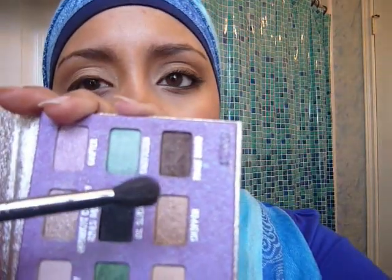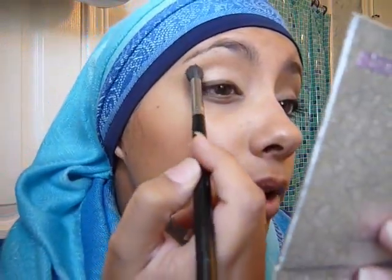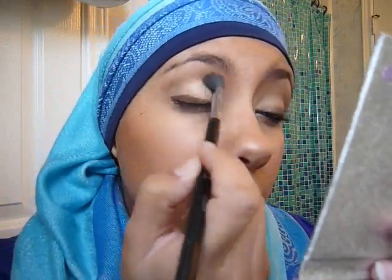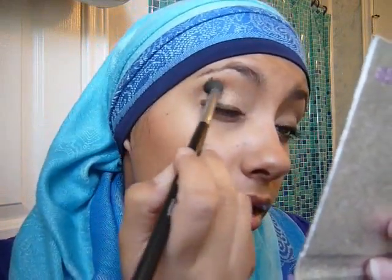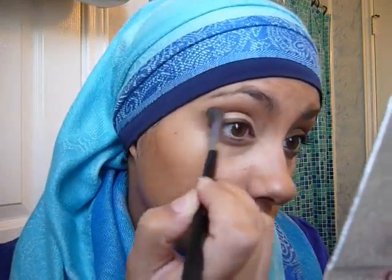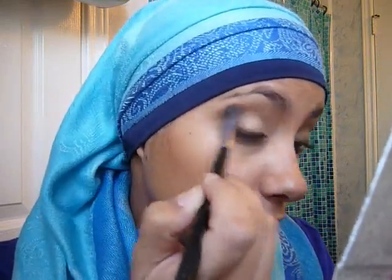We're going to leave that smudge for right now, because we're going to take a brown eyeshadow — it probably has copper shimmer in it. Just going to take a tiny bit of that and put it in the crease. You're going to lightly dust it in the crease, just so you can have some definition on your eye — it's not a solid gold color. So I just dust that in.